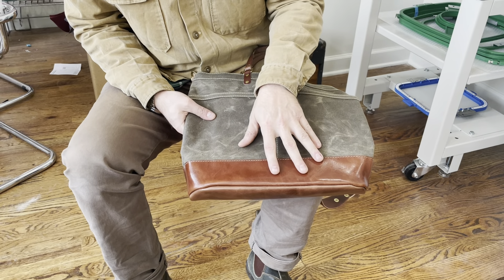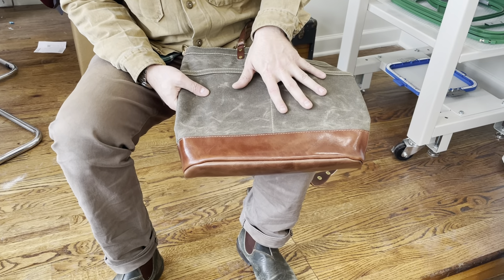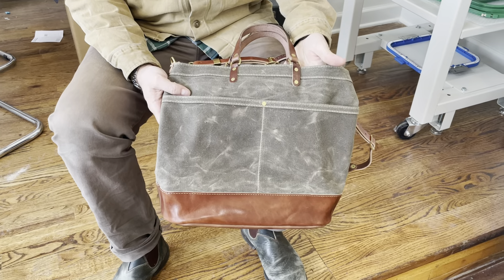The harness leather that we use also develops a beautiful patina that matches the wax canvas over time. This bag is made with all solid brass hardware.